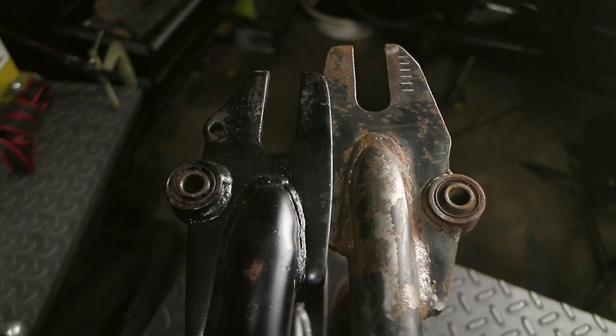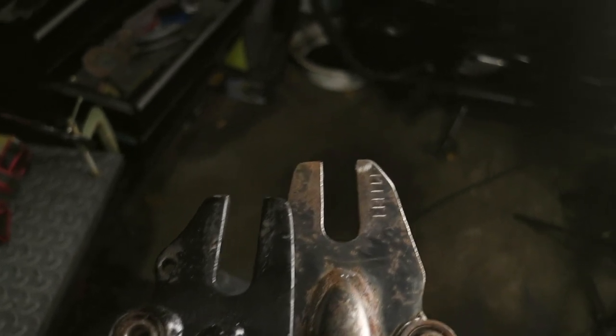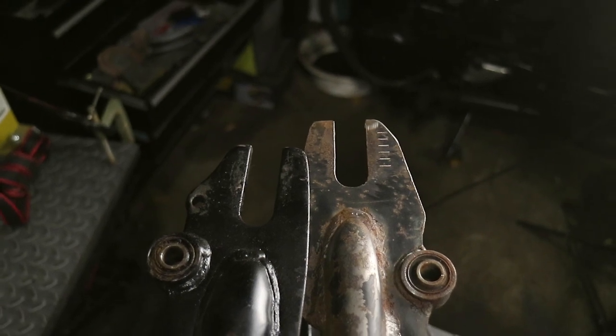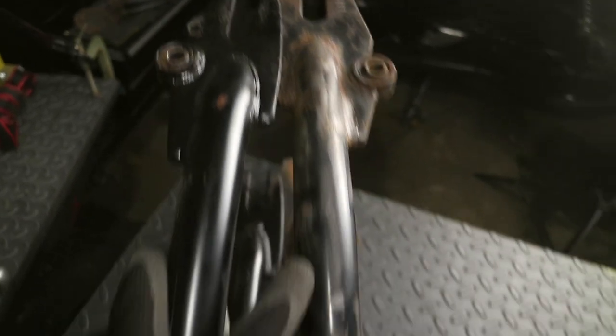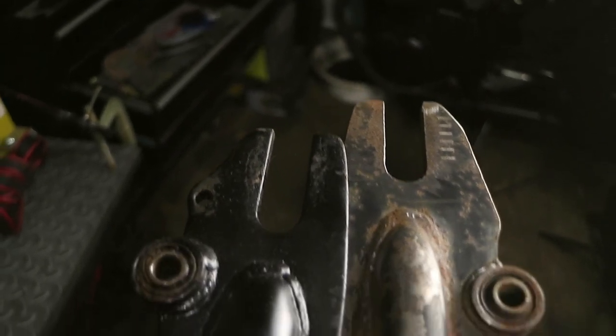And that's the two of them sitting together right now. You can see the profile is pretty close — I can do some refining if I wanted, but for now I just wanted to mock it up and see. You can see this end is the same, and that's how much further back that swing arm is. Let's get it on.